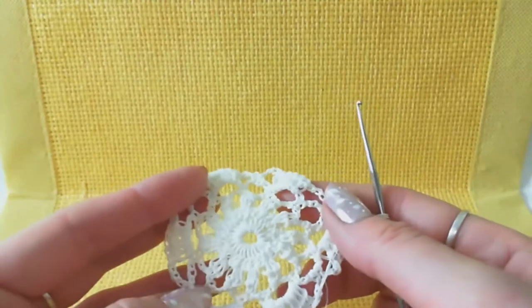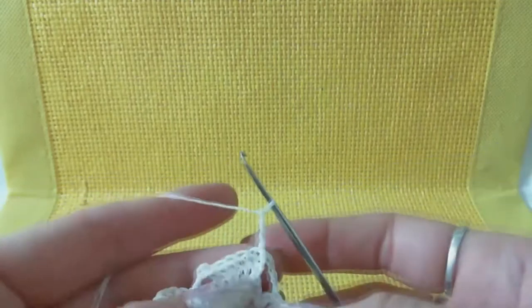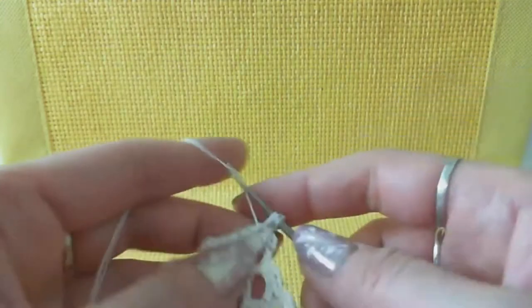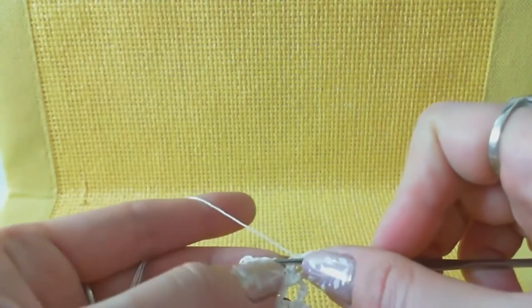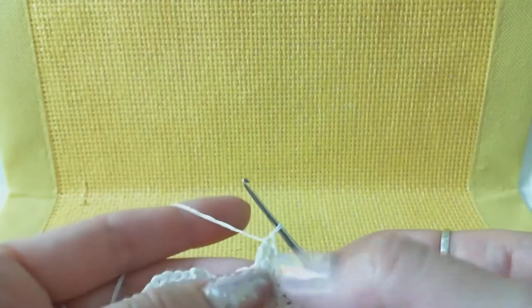Row number five: make switching loops to move up - one, two, three. Make two double crochets to the next two stitches - one to each stitch. After the switching loops make three double crochets step by step to each stitch of the previous row, inserting hook below two threads. Around this chain, continue making stitches - three double crochets: one, two, three.